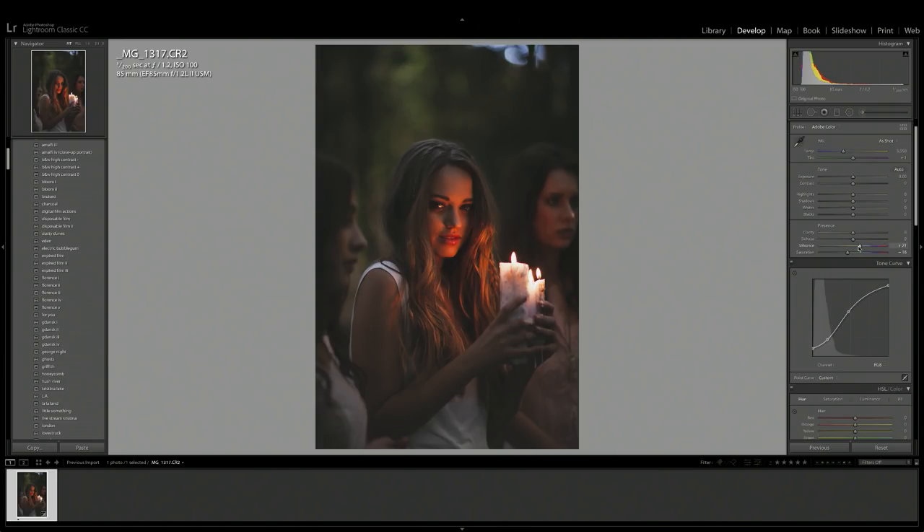I'm pretty happy with the way the image is looking so far. I want to pull up the shadow slider just a little bit to bring some more detail back into the darker areas, and I'm also going to pull the black slider down just a tiny bit to bring in a little bit of deeper blacks in some areas. Here's a before and after of what it's looking like so far.